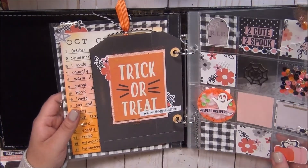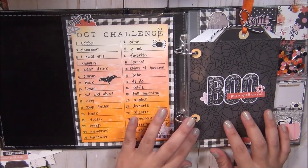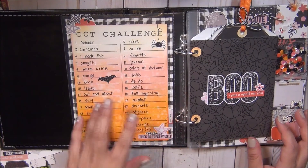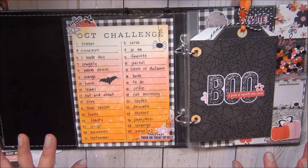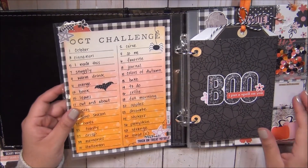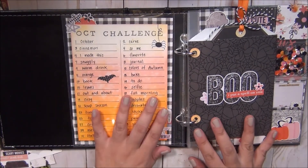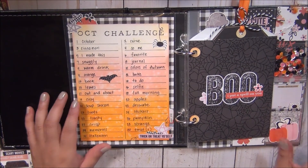That is going to be it for this page — super cute, look how adorable it turned out! Each day this is what I'm going to try to document or take a picture of. It's basically recording memories for each day — how you do it, whether by picture, journaling, cutouts, whatever, is up to you. Now I'm going to move on — I think I want to create an October overview, like a calendar, similar to what I did for the December daily a few videos ago. That's all I have for today — thank you for watching and we'll see you next time!